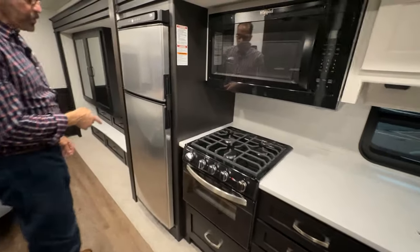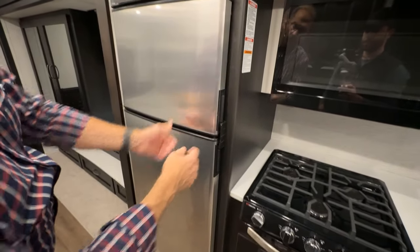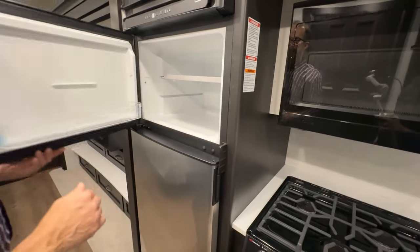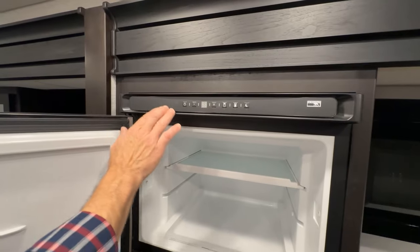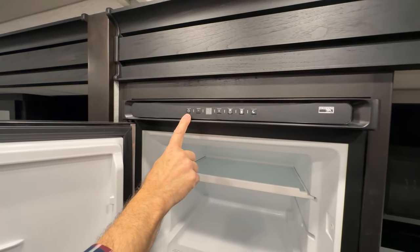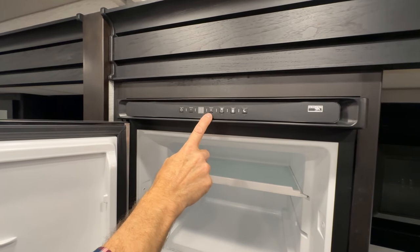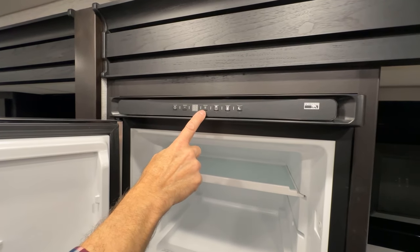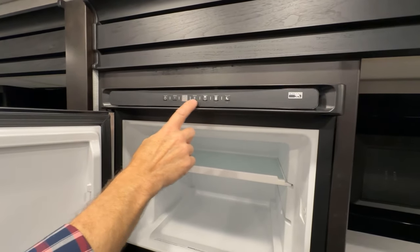We have our Norcold refrigerator beside our stove. The doors, when they close, lock automatically. This is our freezer and refrigerator. At the top of the refrigerator are your controls — on, off. You can make the selection here for your freezer, adjust your temperature here for your refrigerator temp. Press here and then make your adjustments; the backlighting in the handles can be changed by pressing this one.